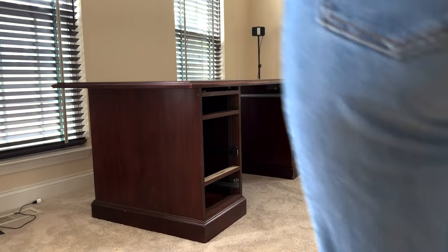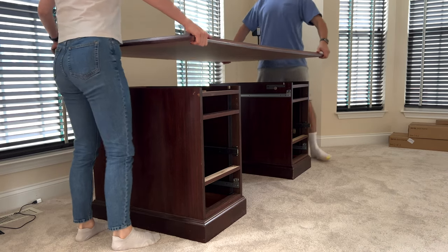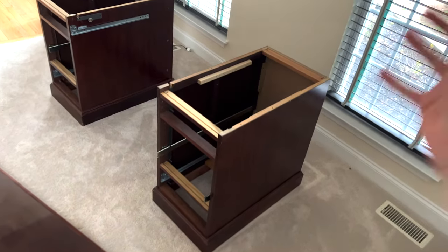With trim pieces gone, we can see we are lucky — on this old model, the tabletop is attached without any gimmicks, with straightforward screws. Finally, we get this beautiful tabletop off the rustic desk and prep it for the standing desk frame. And just like that, our desk is disassembled — super quick.